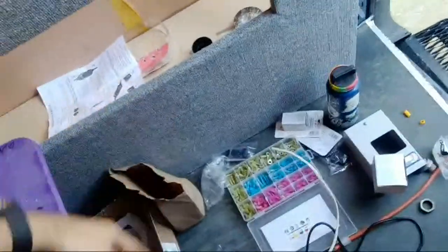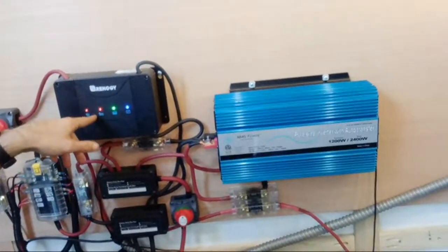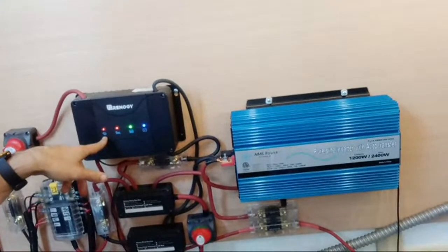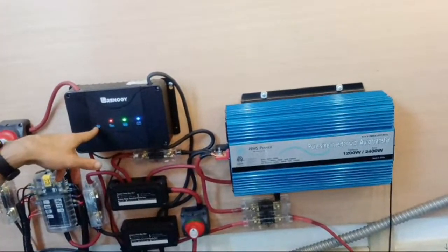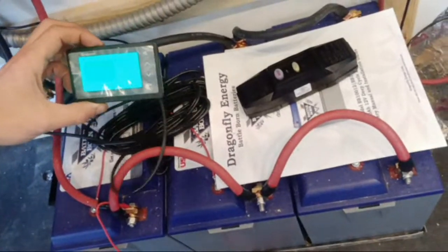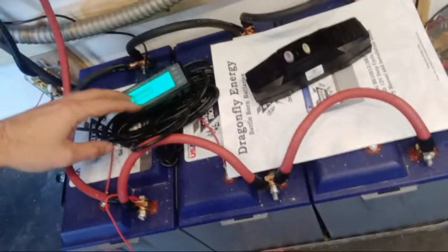I've been wiring stuff all day and we have our power system looking pretty fancy. We got the Renegy DC-to-DC charger - this thing's amazing. It will actually charge your battery, your starter battery, while you just kind of sit. As you can see it's blinking - it's charging our battery bank. We have 300 amp hours of Battle Born lithium and they're 100% charged. These batteries are really nice.